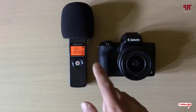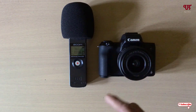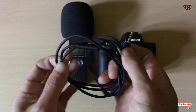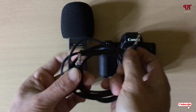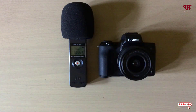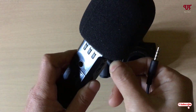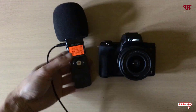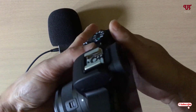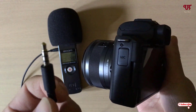In order to connect the Zoom S1 with your DSLR or mirrorless camera, you need one cable — an aux cable. You will be requiring this kind of cable. On your Zoom S1, connect one end, and on your mirrorless or DSLR camera, input the other end of the aux cable.